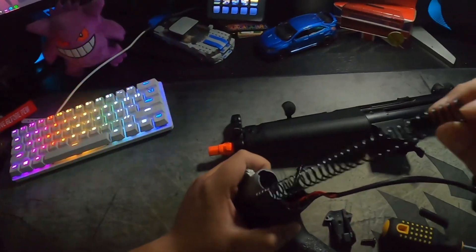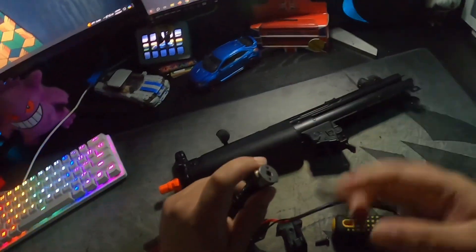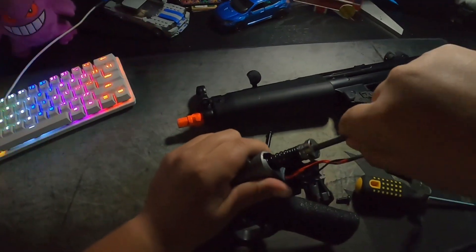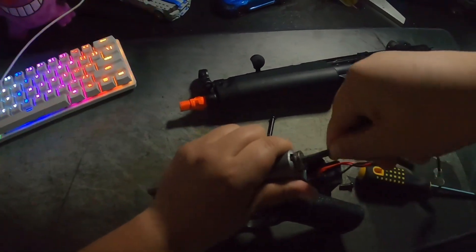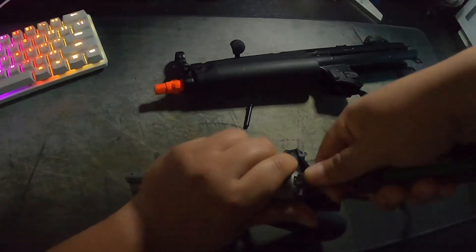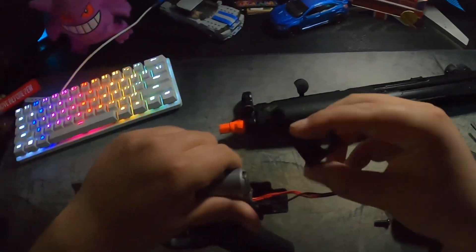Once you're done it's basically just putting it all back together, so you're gonna put this back in. This is why the Allen key is important — there's gonna be a lot of tension when putting in the new spring, so you want to have the Allen key as a lever to push it in. It's gonna lock in like that, turn, and you're done.